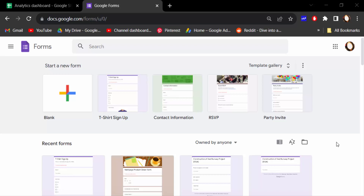Hello everyone, assalamu alaikum. In this tutorial today, I'll show you how to connect Google Forms to an existing Google Sheets. So let's get started — I'll open a Google Forms document.